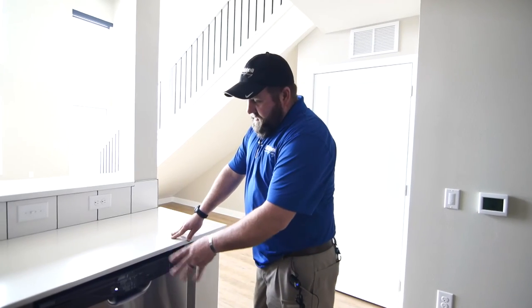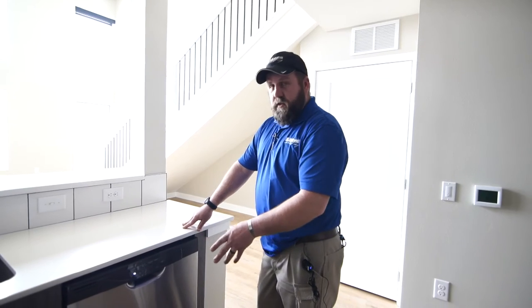Hello, my name is Rob Dobeck. I'm with Hubbell Apartment Living Maintenance and today I'm going to show you a few things that you might not know about your dishwasher. Dishwashers come in various styles, different brands, but the functionality is all the same.